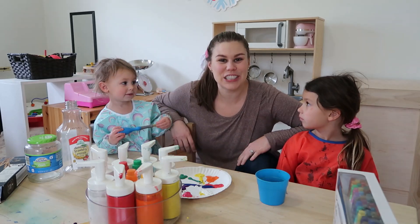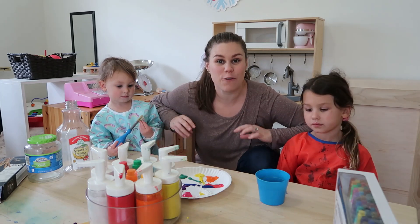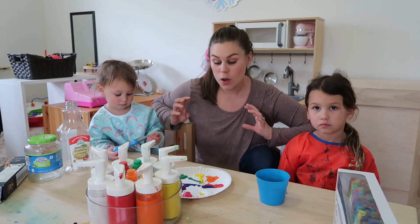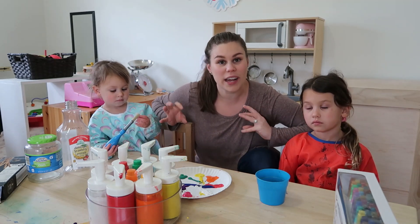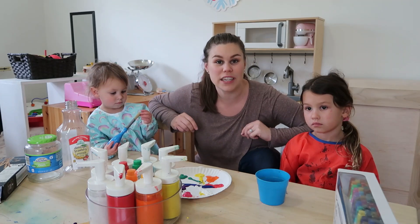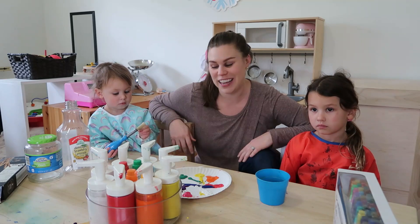Hey guys, welcome back to my channel. Today we are going to do some fun activities for Earth Day, which is coming up at the end of this week. We're super excited and it's just a really great way to have some fun while thinking about our planet and what we can do to help our Mother Earth survive and thrive.